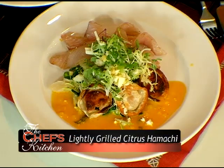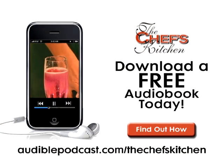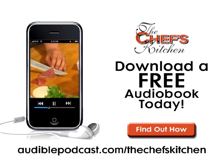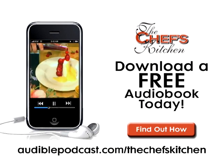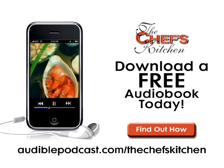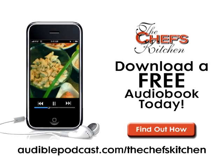Mmm, that is perfect. This Chef's Kitchen podcast was brought to you by audible.com. Get a free audio book download now at audiblepodcast.com slash the chef's kitchen. Log on now for over 75,000 titles to choose from for your iPod, iPhone, or MP3 player.